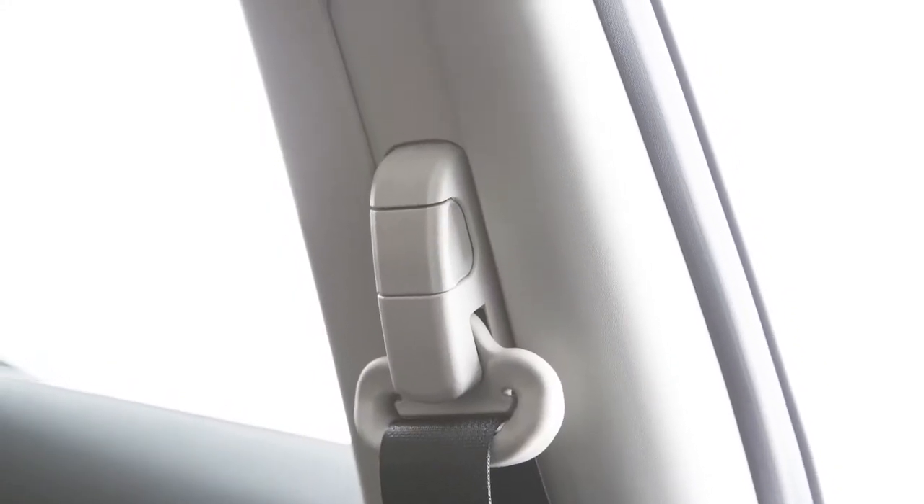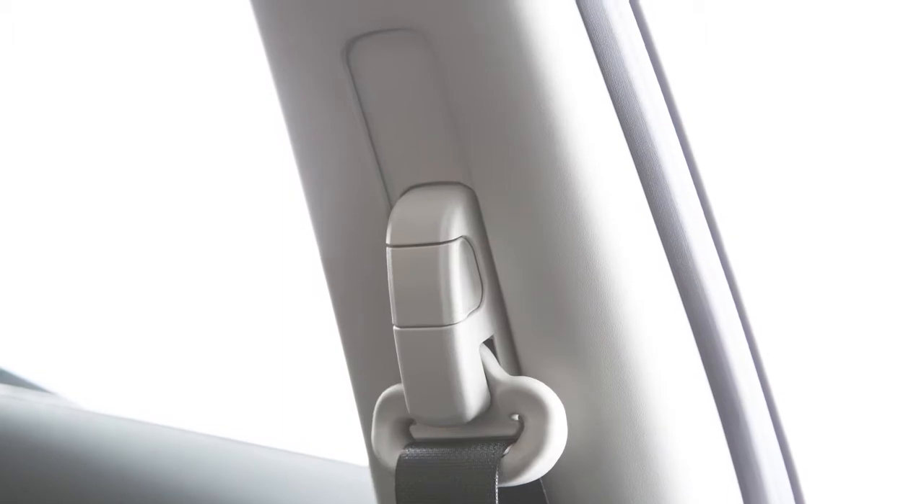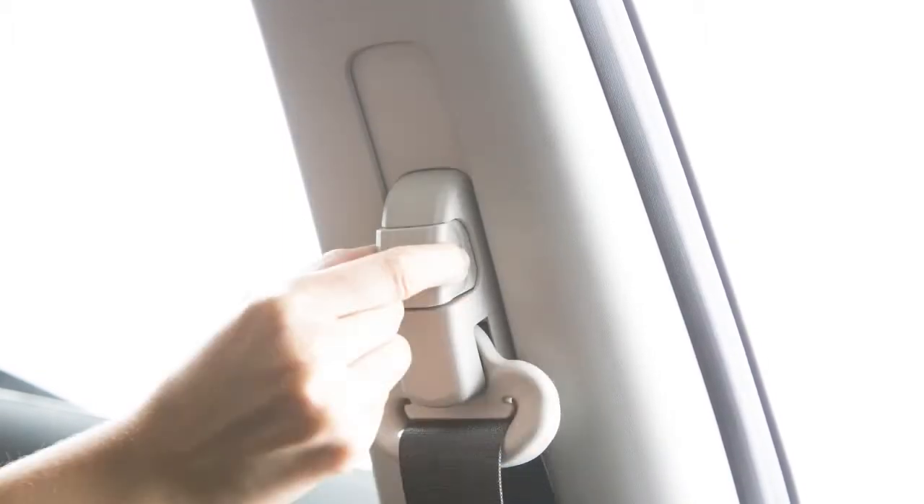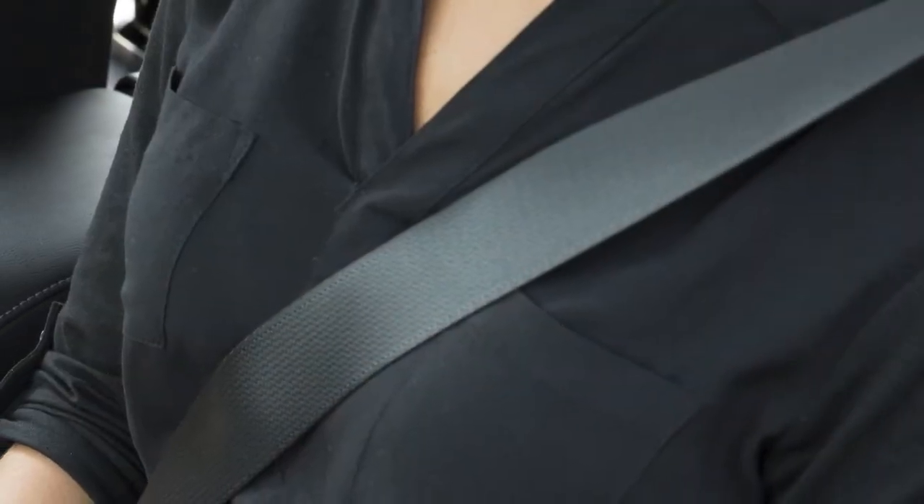Your front seat belts can be adjusted to accommodate passengers of different heights. For proper fit, pull out this adjustment lever and move the shoulder belt upper anchor to the desired position, placing the belt so it passes over the center of the shoulder.